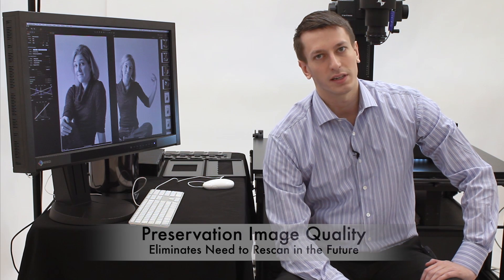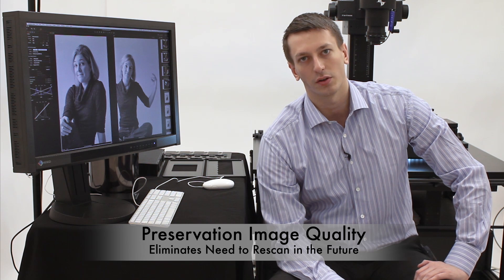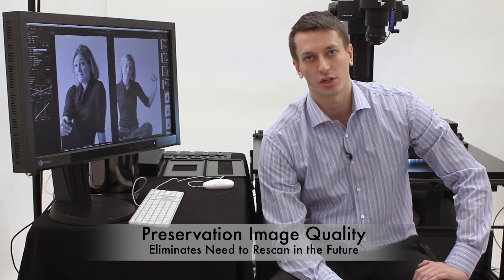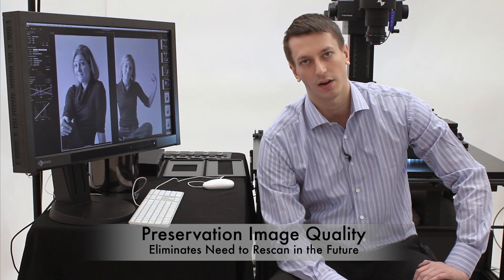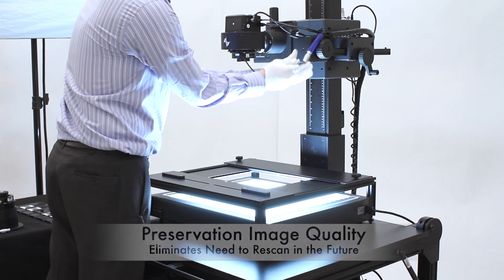Even with the system built entirely around the safety of the material, it is critical to make sure that we do not have to scan a material again. By ensuring preservation grade image quality, we can be sure that we scan it once, scan it right. In order to ensure preservation grade image quality, we built the system around the best components we can.